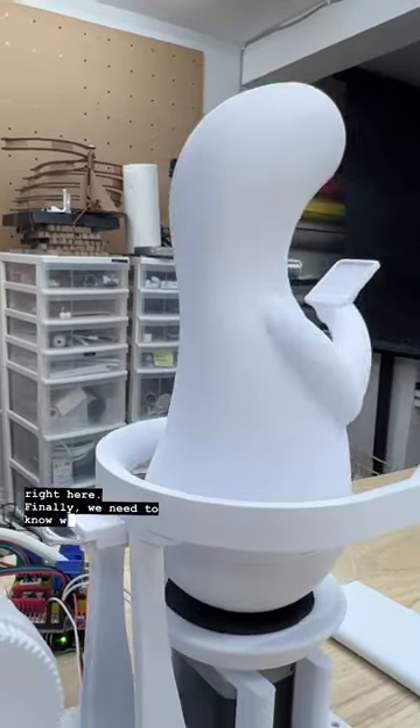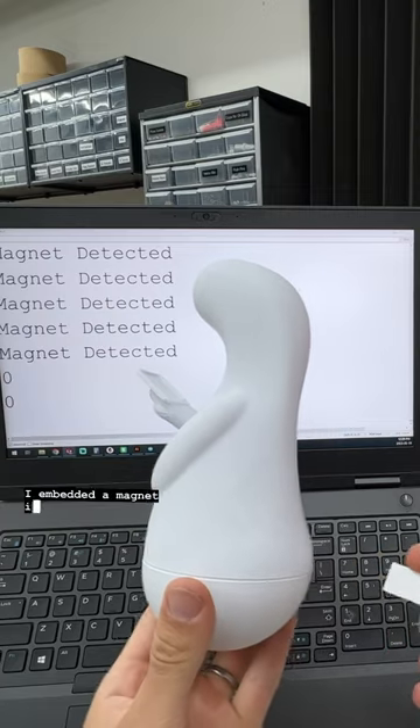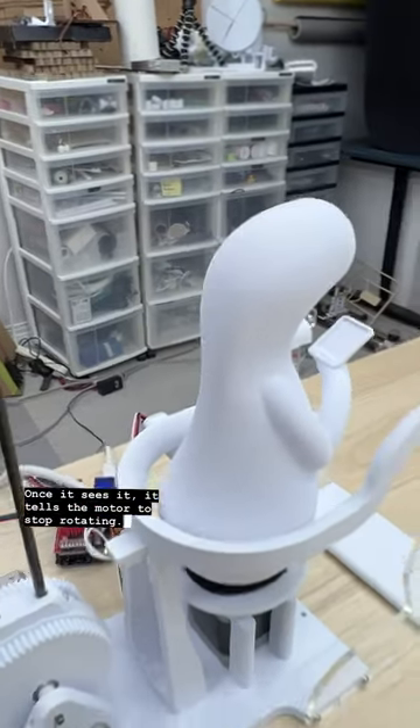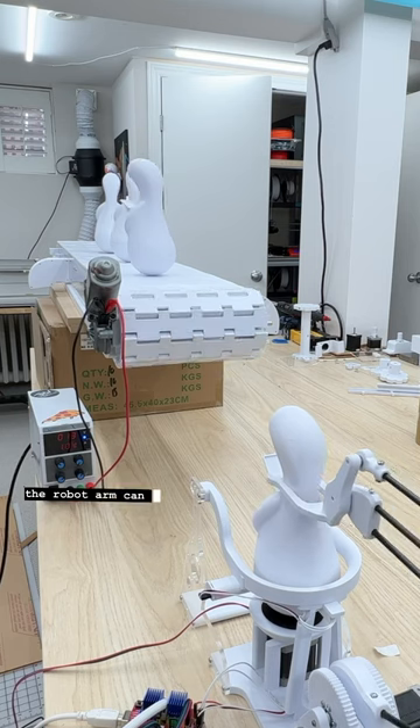Finally, we need to know when Buddy is actually in the right orientation. For that I decide to use a magnet sensor. I embedded a magnet into Buddy's butt, and as it turns around the sensor is looking for the magnet. Once it sees it, it tells the motor to stop rotating, making sure that Buddy's position is exactly straight, and then the robot arm can come in and do its thing.